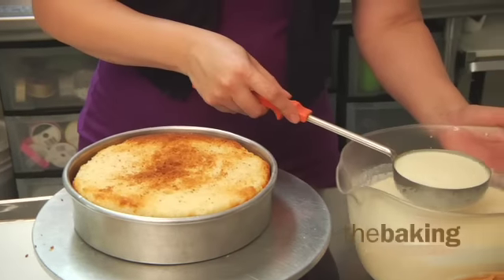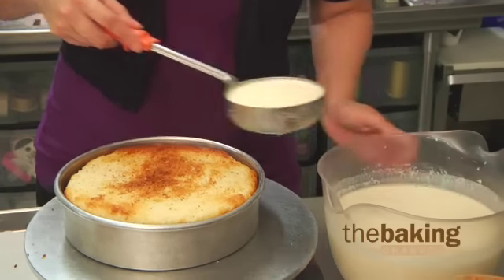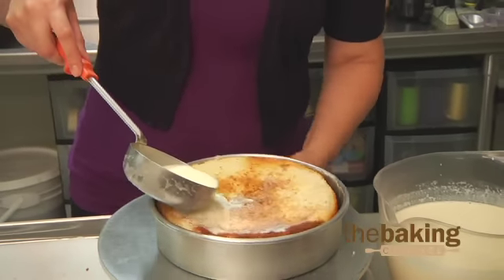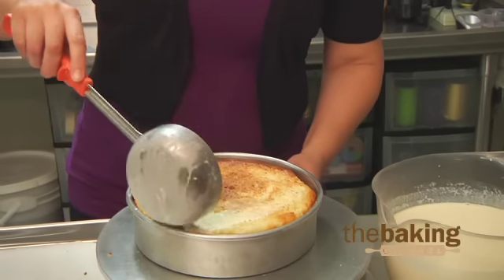The mixture of the tres leches is condensed milk, regular milk, and evaporated milk. And you just soak it all the way — make sure it gets a good soak.